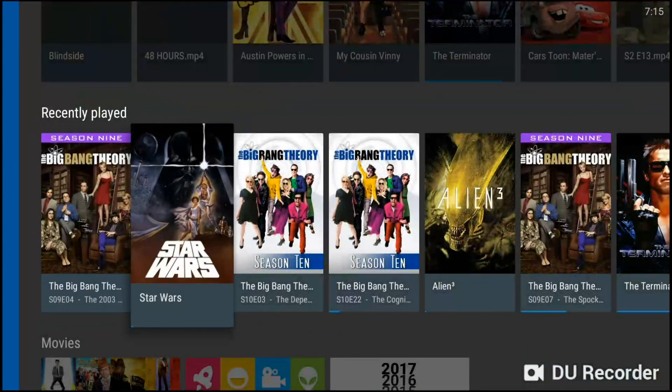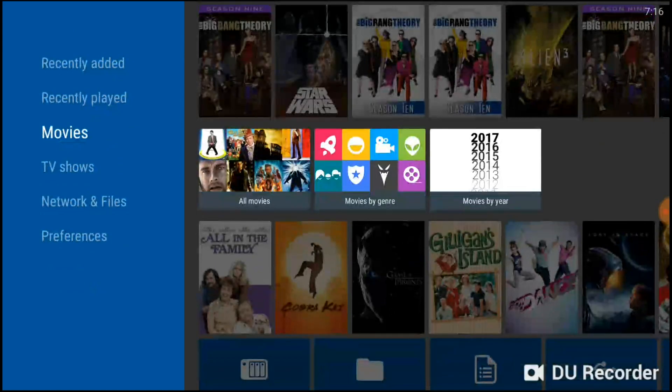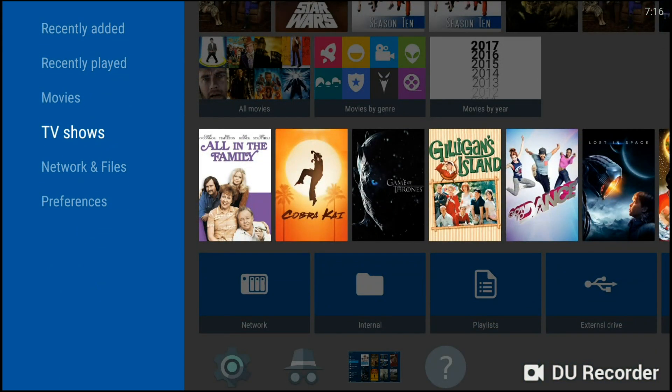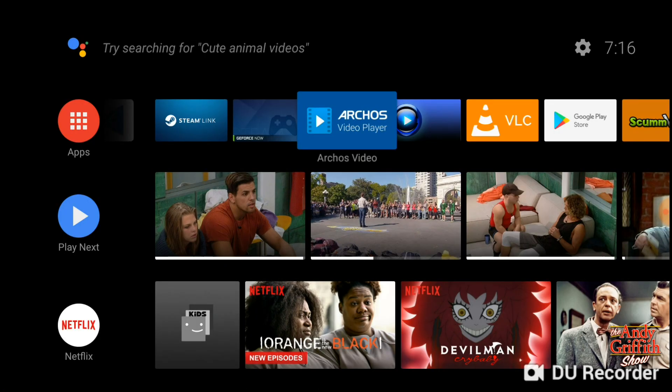On the recently played row, you can see Star Wars and Big Bang Theory and go right back in to pick up where you left off. When I get new movies, I just unplug the drive, take it to my PC, load the movies on it, plug it back in, and I'm ready to go — it's like having a whole video store right here. It's a great option compared to Plex and things that require servers, and I can put larger files, even 4K movies, on an external hard drive and watch it all through the Archos video player.